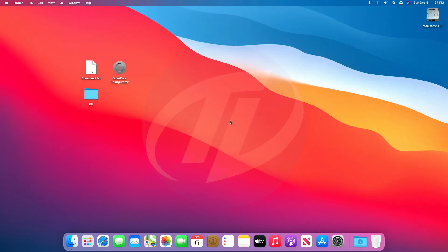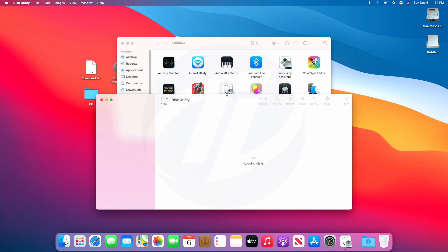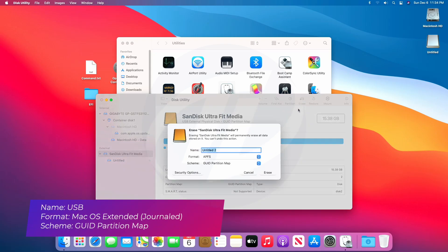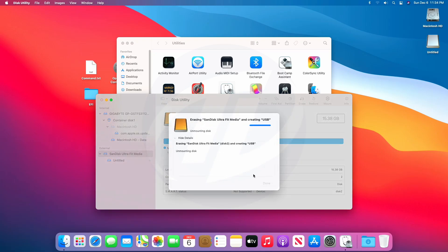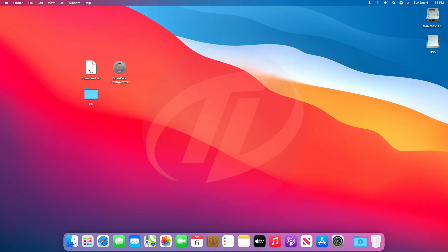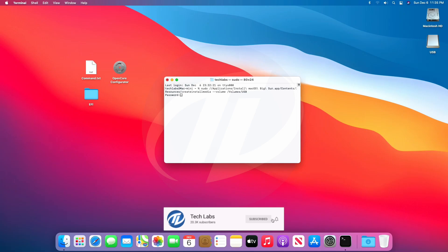The very first step is to create macOS bootable USB. Plug your USB — as you can see the USB appeared here. Open Disk Utility and erase the USB with the following parameters. Click on done, close Disk Utility and Utilities as well. Open the command file, copy the whole command, paste it into Terminal and press Enter. Enter your password and confirm your origin of the USB.